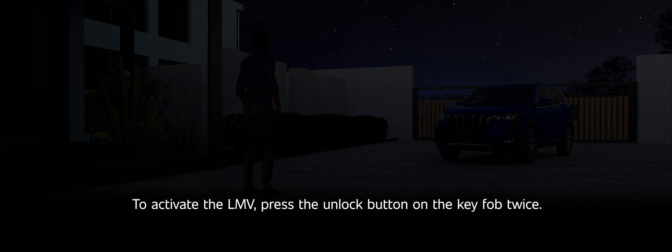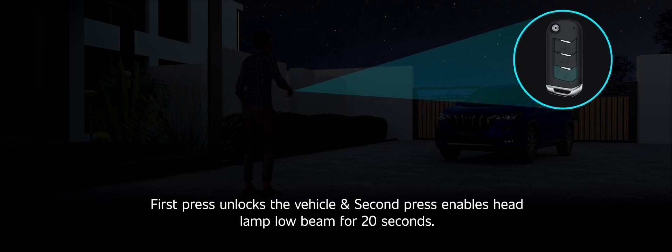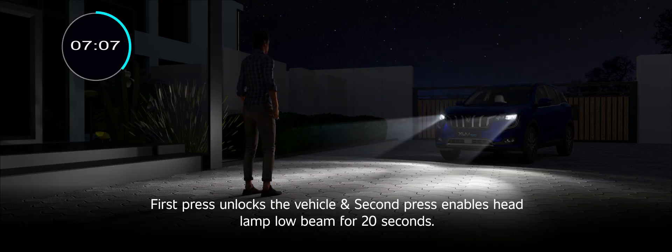To activate the LMV, press the unlock button on the key fob twice. The first press unlocks the vehicle and the second press enables the headlamp low beam for 20 seconds.